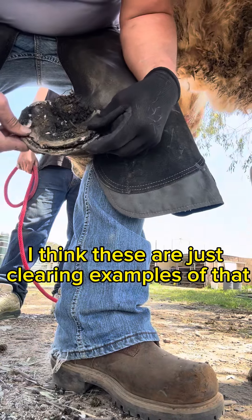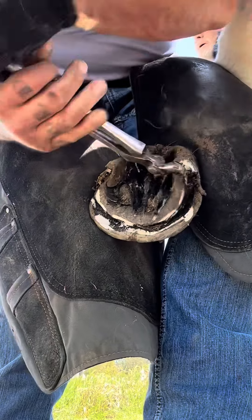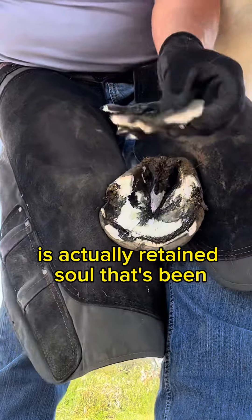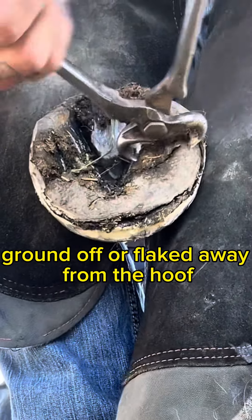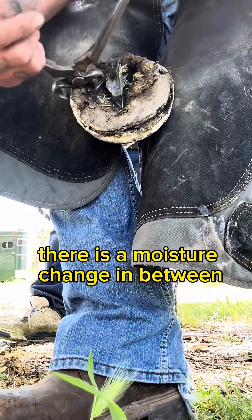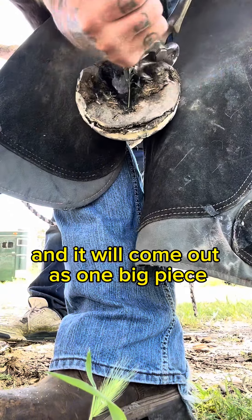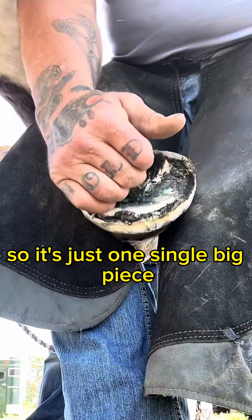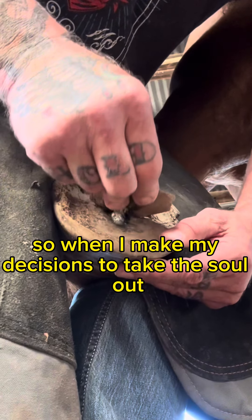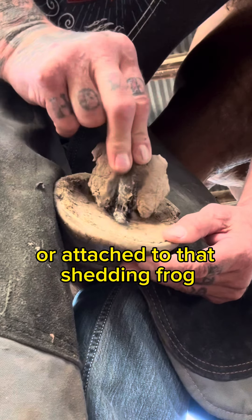I think these are just glaring examples that the sole just needs to be removed. Just as a reminder in case you don't know, second sole — or false sole as some people call it — is actually retained sole that's been packed really tough together and never really ground off or flaked away from the hoof. Eventually there is a moisture change in between, usually closer to the sole, and it'll come out as one big piece. I'll slow this down for you to see — just one single big piece. When I make my decisions to take the sole out, you can see this is all the retained sole, and it is actually melded or attached to that shedding frog.